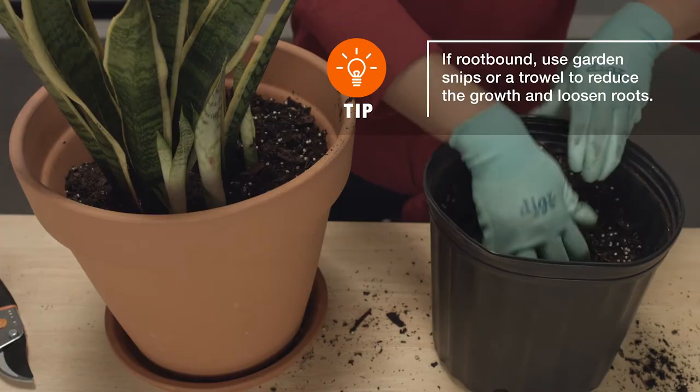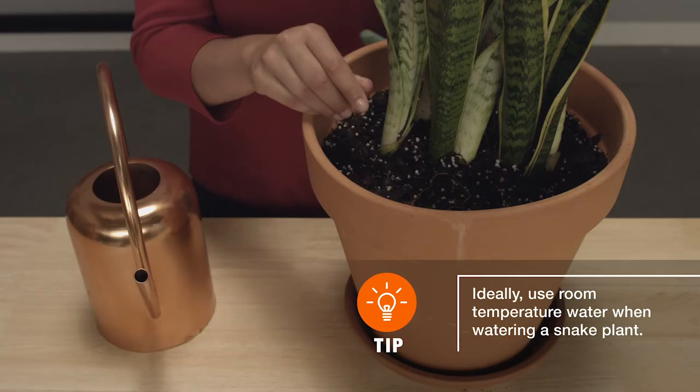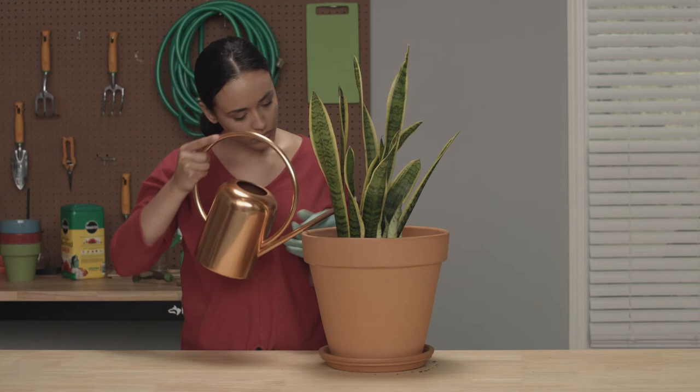Your snake plant should do well as long as it gets plenty of indirect bright light. It's also very low-maintenance and only requires water when the soil is dry to the touch. After watering, let it soak in for about an hour, then remove any excess water from the saucer.